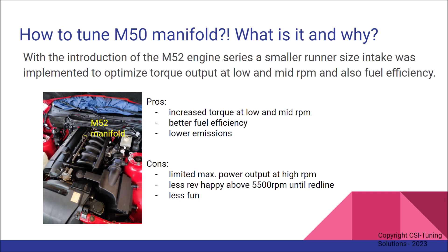This is the M52 stock version manifold. There are some pros to this, of course. You have good torque at low and mid RPM when you get off the line. You have better fuel efficiency if you don't have to rev the engine so much to get up to speed, and of course lower emissions.